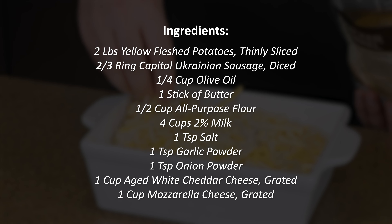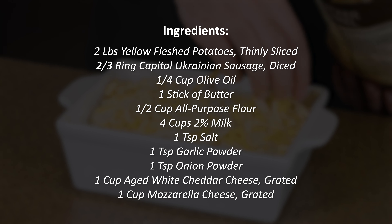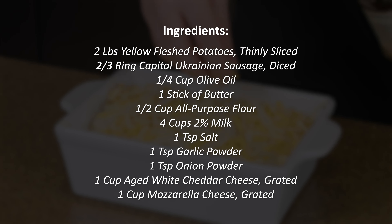Here are the ingredients you're going to need in order to make one large baking dish of scalloped potatoes. Now let's start with the most important ingredient — the potatoes.